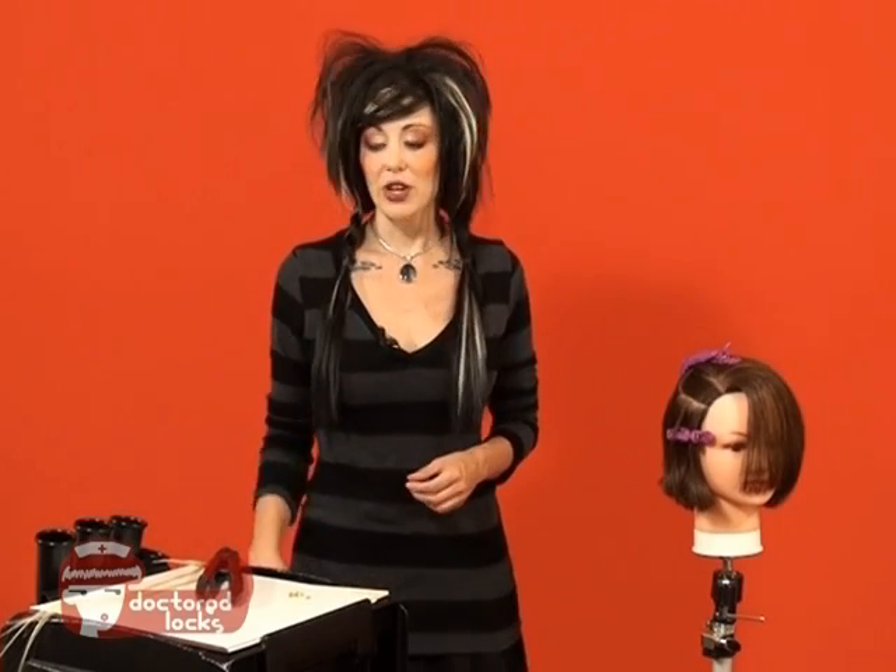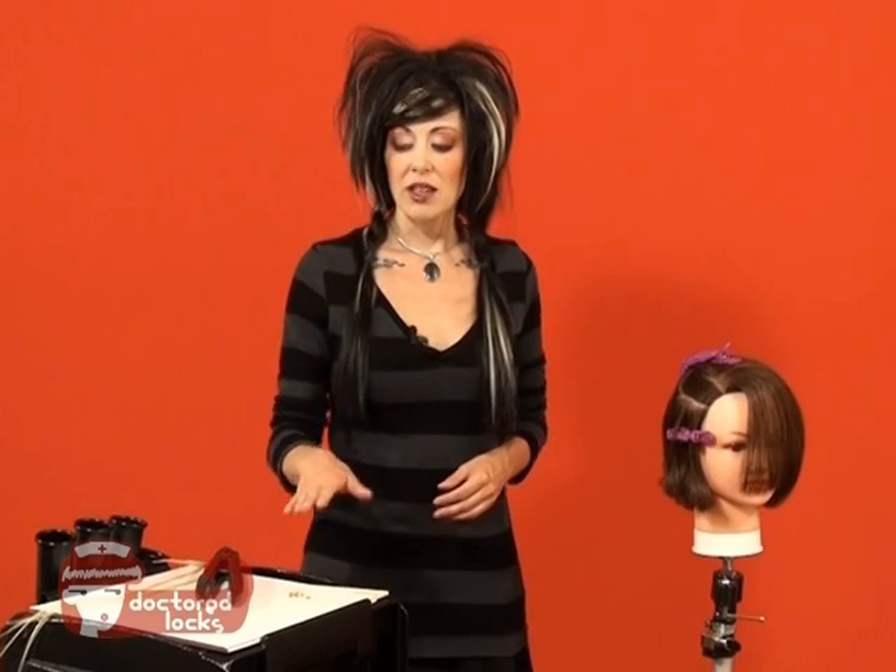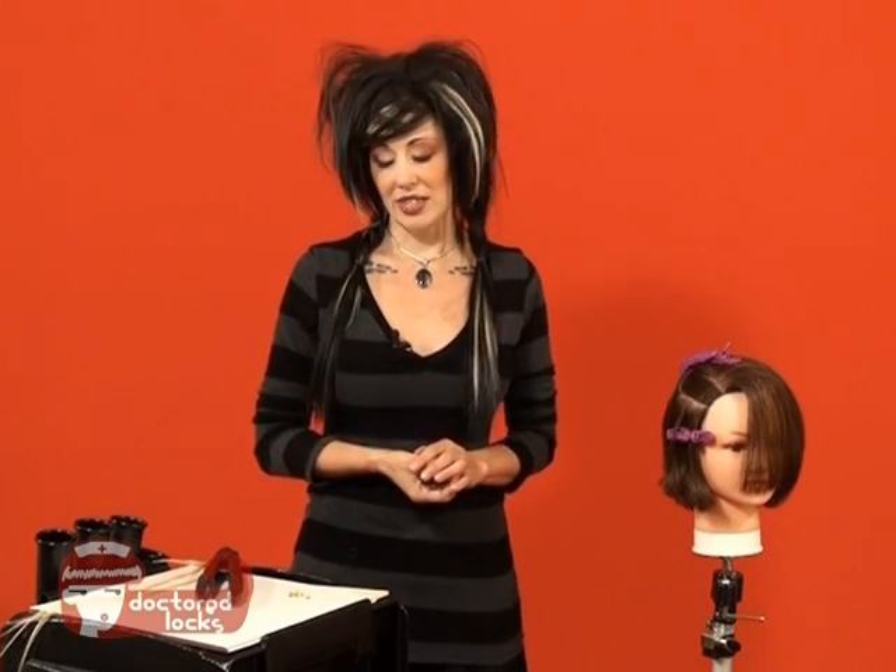In order to attach eye tip hair with fusion adhesive, you will need your eye tip strands, your heat wand, and also some extra keratin fusion adhesive. These come in the form of chips or rebonding tips.